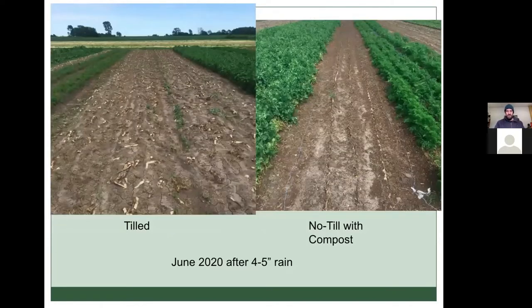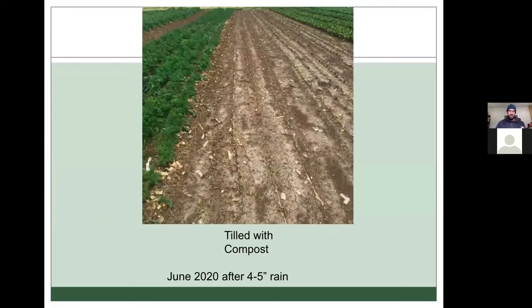We had a very heavy rain in June 2020 — I think it was the remnants of a hurricane — four to five inches, and it really blasted the soil. Each treatment showed some damage. In the tilled section, it was very compacted with cracking in the soil and nothing to protect it. In the no-till with compost, a layer of compost armored the soil a bit more, though it did move around. The tilled with compost was somewhere in between — compost on the surface but also a lot of bare soil.